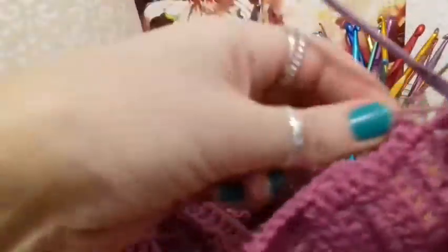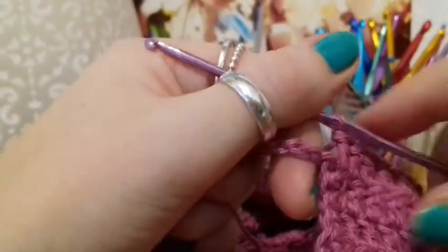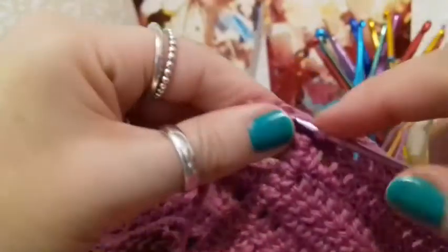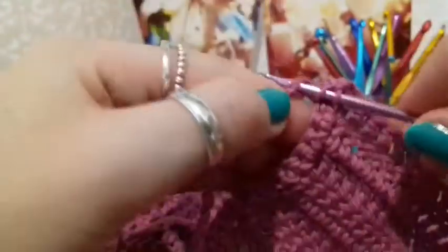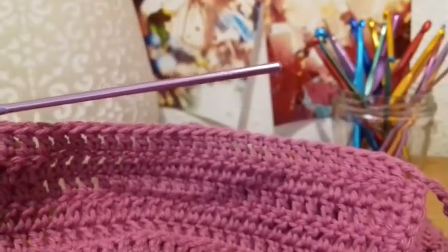Here I am at the end of that initial row of 30 double crochets. We're going to be working into the chain the same as we've been working into all the other chains — going into that back bump. For me there's going to be 100 of those. I actually don't think this bump is going to be that tight, which is really awesome. Just work all those double crochets around that length of chain that you've done. Make sure you've got the right amount, and then when you get to the end you're going to slip stitch into the top of this chain 2. I'm going to meet you at that stage, and we'll talk about how we're going to do the skirt.